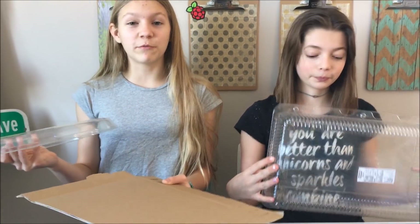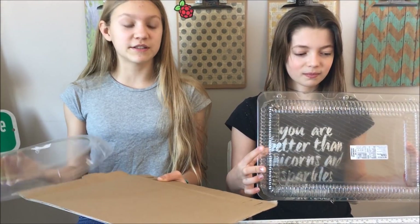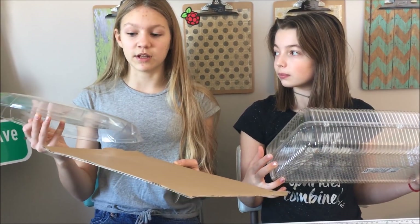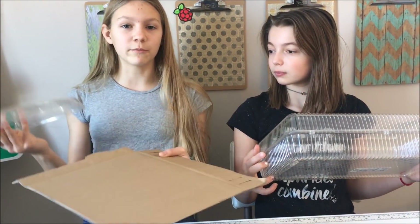Hello, this is Technicali speaking, guest starring Autumn, her cousin. And today we're going to be making holograms because the future is now. 2018 is going to be full of some awesome things, including saving the environment. And today we can do that by making holograms out of old objects that we don't even use anymore, like clear plastic and cardboard.